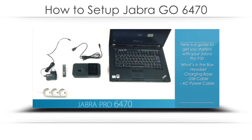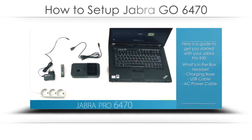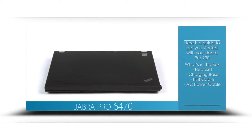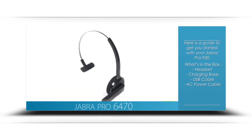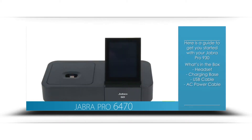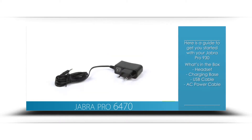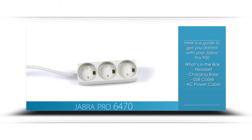In this video, we will show you how to set up the GO6470 with your soft phone. In this setup, you will need a computer, GO6470 headset, GO6470 base, USB cable, power cable, and an electrical outlet.